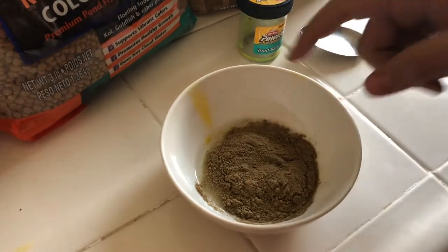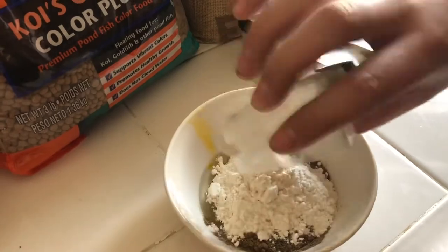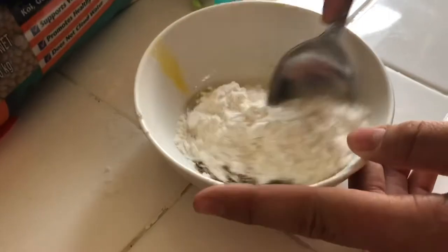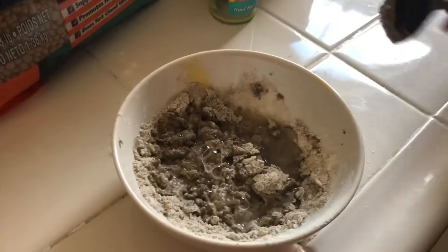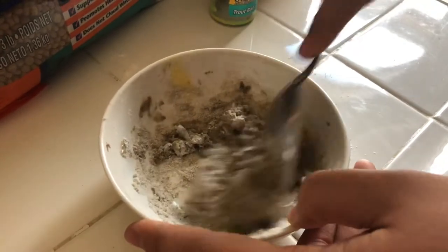We also need about the same amount of flour as we have of this powder, so I'm going to go ahead and dump that in and just start mixing until it turns into a play-doh consistency. It seems to be just a little bit dry, so I'm going to add a little bit of water and keep mixing to get it into a dough.